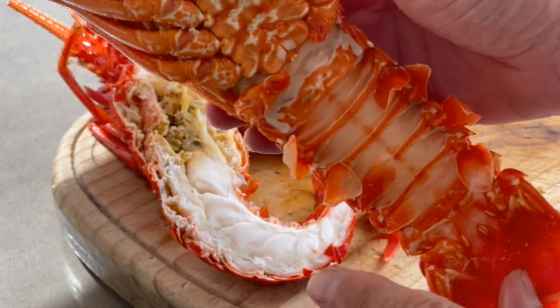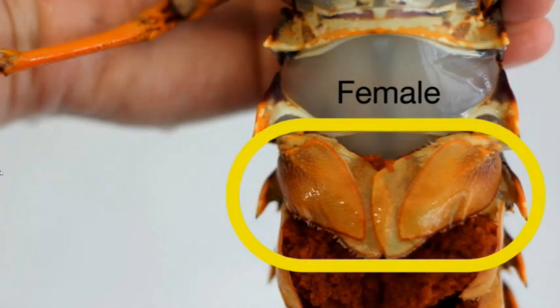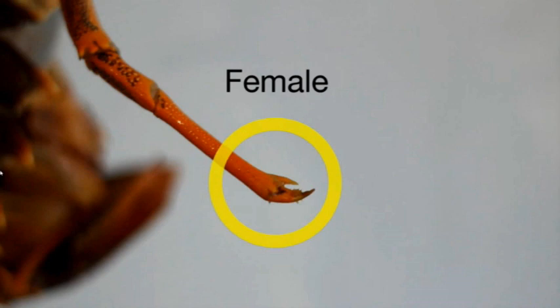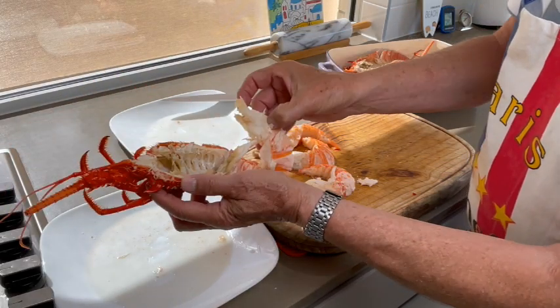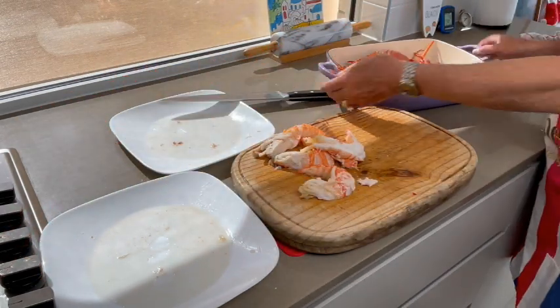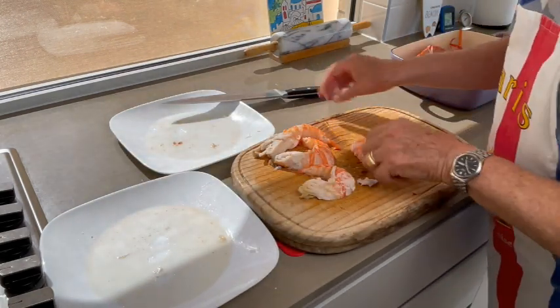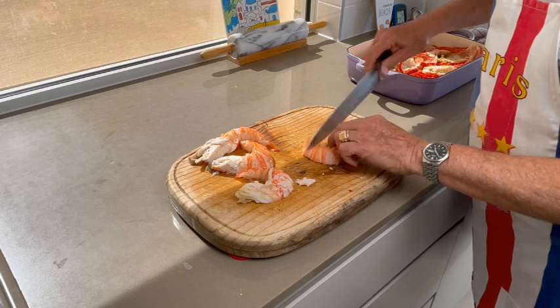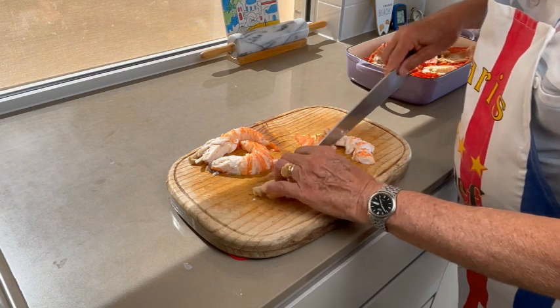Male or female? This one is a male — he has small swimmerets, like tiny flippers. A female has wider, thin and feathery swimmerets, and also a small claw on the legs to hold the eggs. Now you can remove the meat delicately from the shell in one piece. Rinse the carcass and the coral in the heads well, then cut the tail into four to five pieces and keep in the fridge.